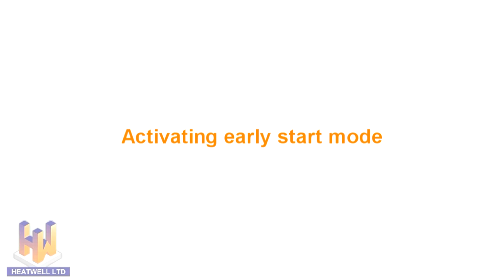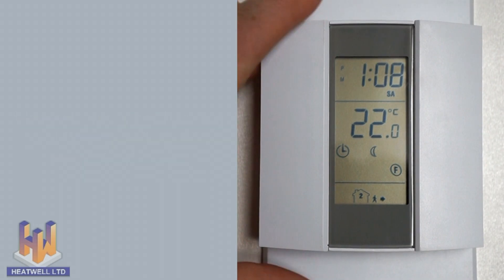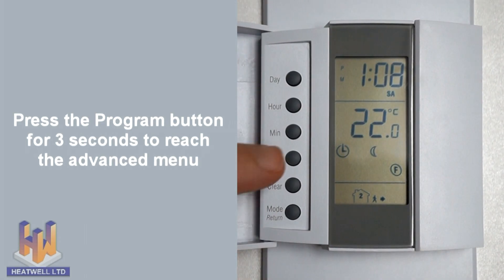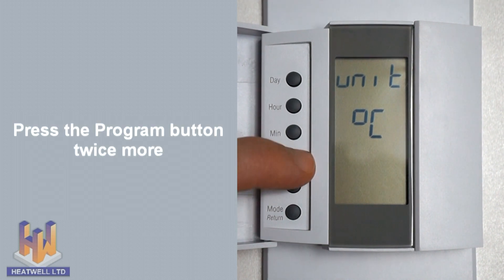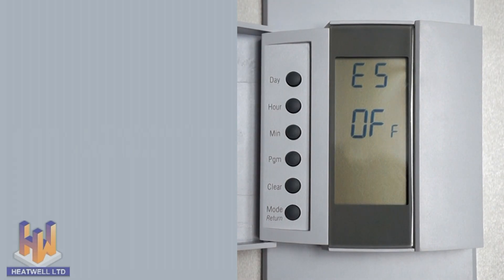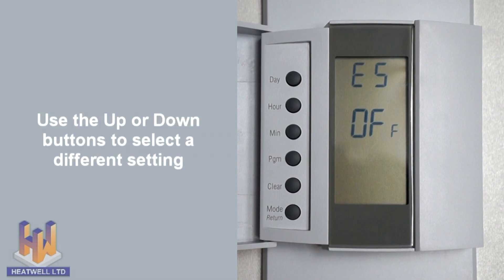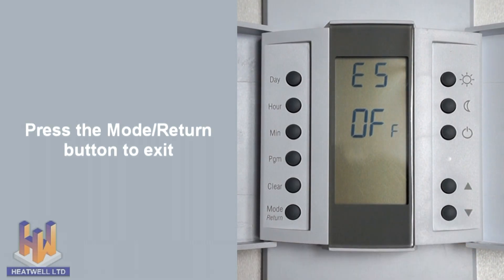When operating on its automatic schedule, the thermostat has the option of turning on earlier to ensure your floors are warm by the time you get out of bed or return home. The unit learns from the previous day how soon it needs to switch on to ensure the floors reach their ideal temperature on time. To turn on early start mode, press and hold the program button for three seconds, then press the program button twice briefly. ES or early start will appear on the display, which is turned off by default. To turn it on, use the up or down button until ES on is displayed, then press the mode return button to save your selection and exit.